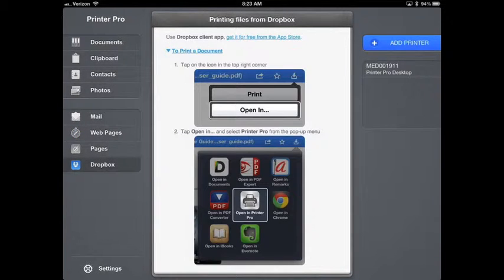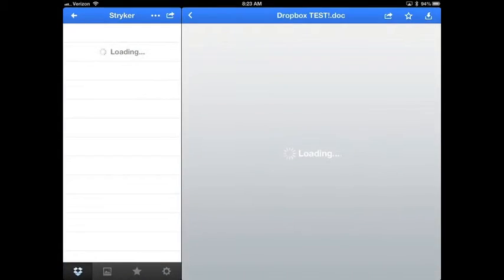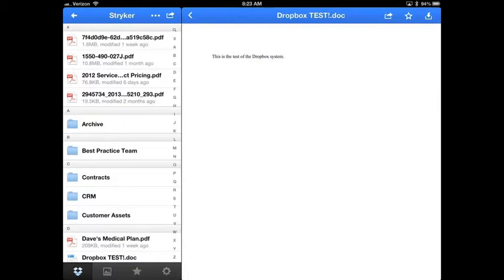We're going to walk through a few of these just so you get a feel for how Printer Pro works. Under the Add Printer button you'll always see the printers that are alive and active — mine is Med001911, which is my Stryker laptop. If you don't see that, you won't be able to print. Once installed, it should always be there. Let's go back into Dropbox, open it up, and select a file to print.